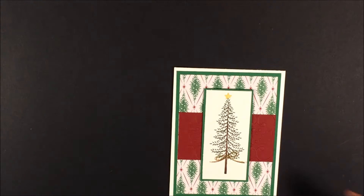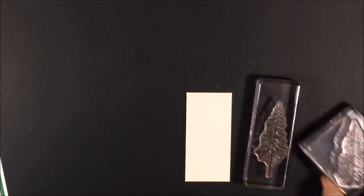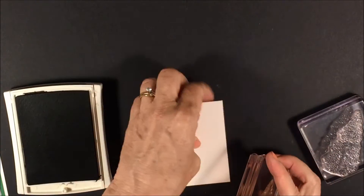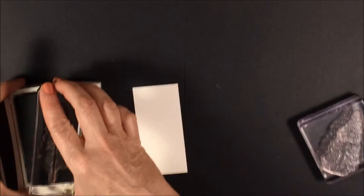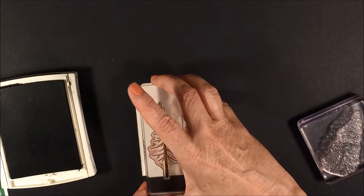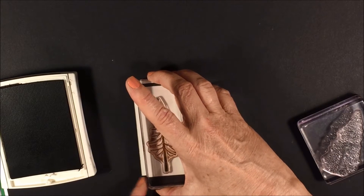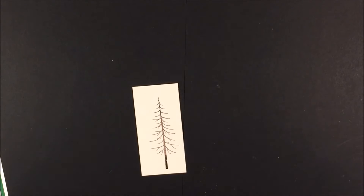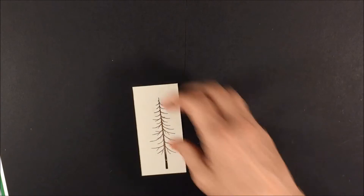The first thing I'm going to do is stamp my image, and I'm using two stamps — the tree trunk and the branches. The tree trunk I'm going to stamp in Chocolate Chip. I'll ink up the pad and put it right in the center. I think I'm going to leave a little space up at the top because I want to add a little star. I think I'm going to do that over — I just want it centered a little bit better.